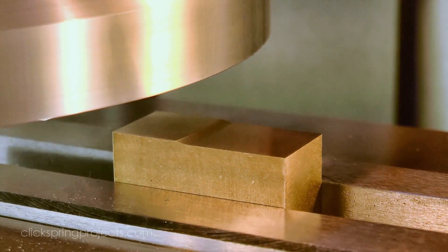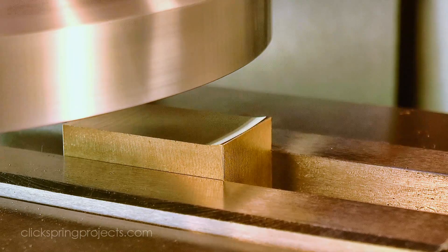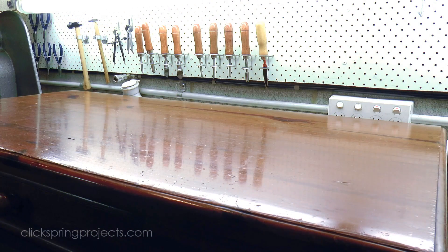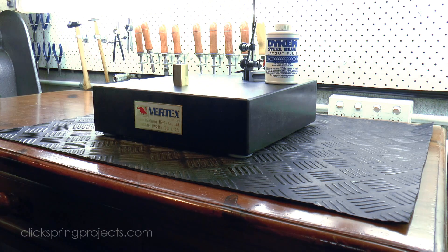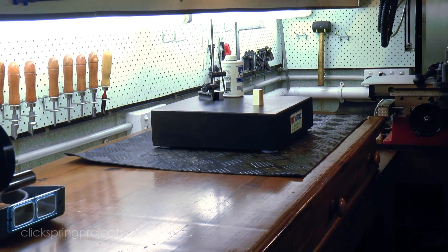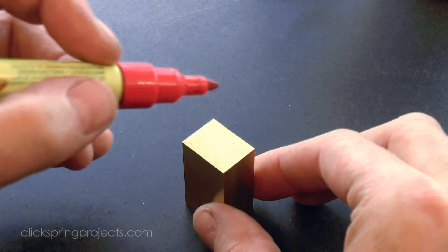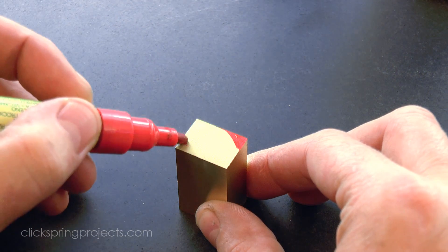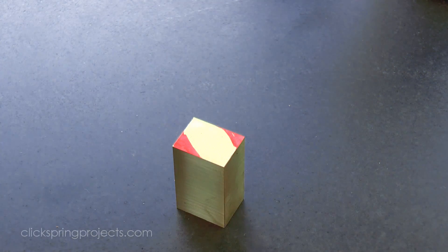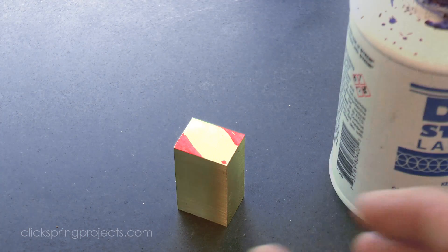So with that in mind, I reduced the stock to size on the mill, leaving on a small margin for some final finishing cuts at the end of the process. Now most of the positioning of the features will be done using the DRO on the mill, but I do need a layout line to determine the depth of cut for one of the angled surfaces. I'm sketching a simple plan on the part itself to keep me on track. The two red areas are waste stock, and this corner will be my datum reference for positioning the rivet holes.